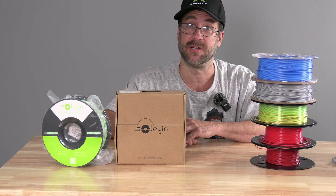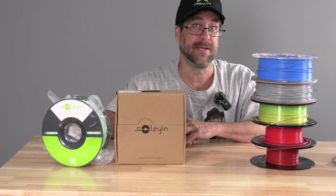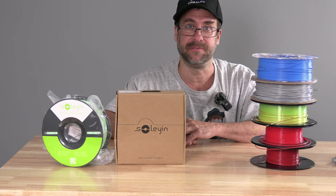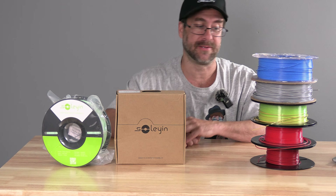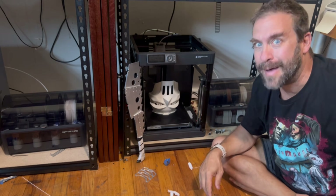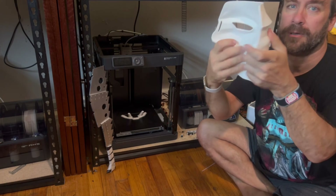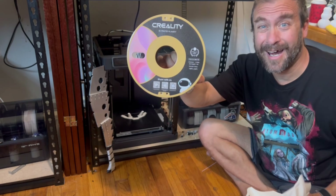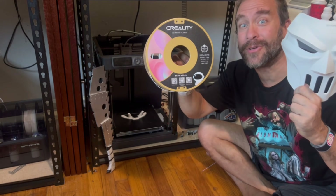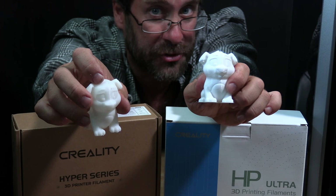For those of you who have been with me for the long haul, you know Creality has long been my favorite and go-to filament. I have been talking about the quality and ease of use of Creality filaments since the early days. Hyper Series PLA is the real deal for fast printing. Creality CR PLA matte — it's nice and strong. Creality CR matte filament is awesome. The HP Ultra is a good filament; it almost looks like it's not 3D printed at all. The Creality K1 is performing well with both Hyper Series and HP Ultra Series filament.